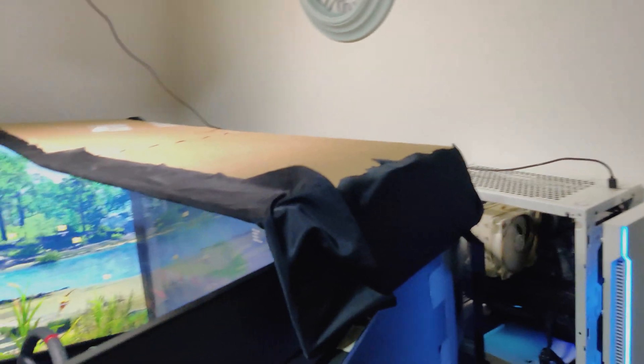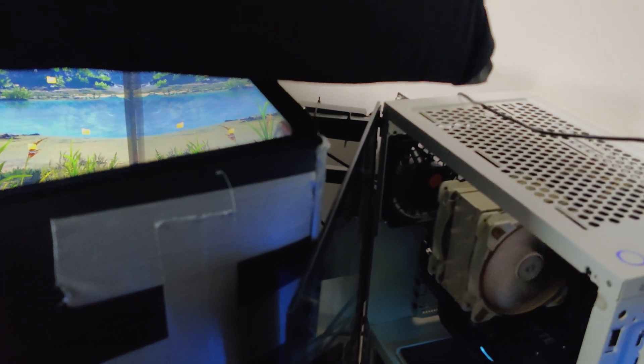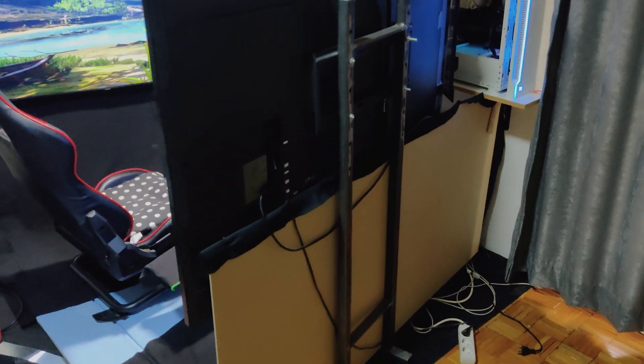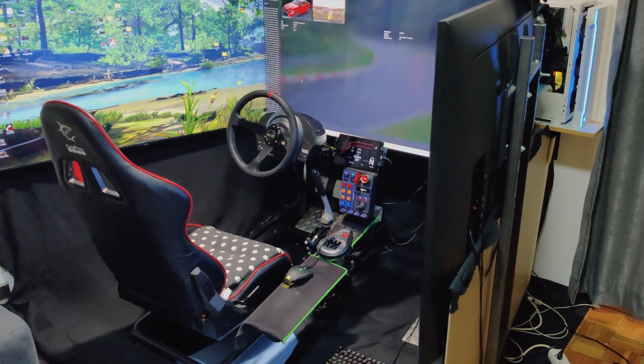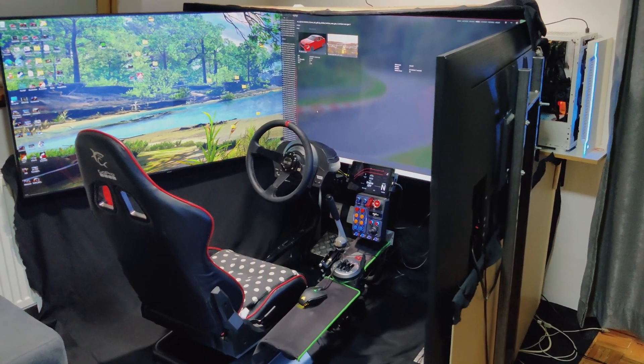It's made from cardboard, which you can remove like this, and you can see the angles of the screens. That's almost everything you need to know about the physical setup. Now we can talk about the graphics and how to correctly set up your three screens without tearing or lag.